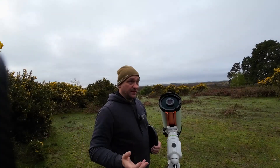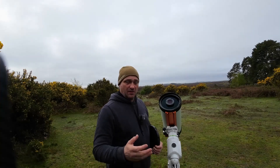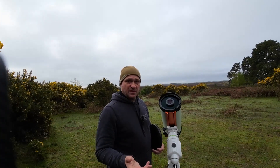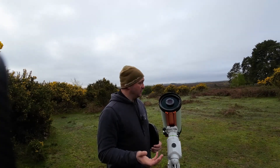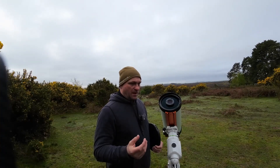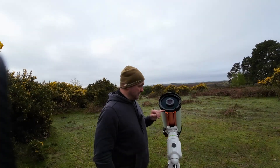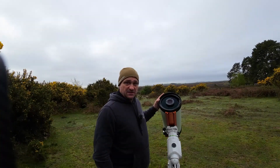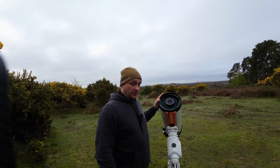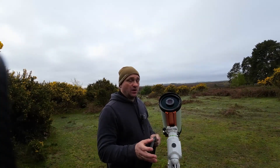The filter holder holds a filter in place for the entire session, whereas the filter drawer lets you change filters during the night. It also provides correct back focus, which is an advantage if you want to use mono cameras with the RASA. At the moment I'm using a color camera. The results of the comparison were quite interesting — there wasn't much of a difference overall, but there was a color difference.